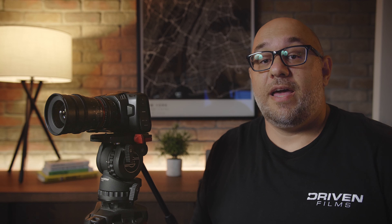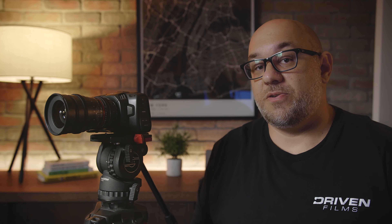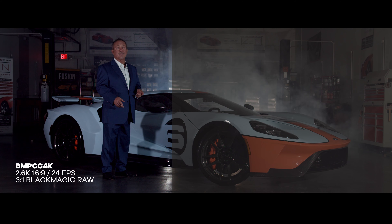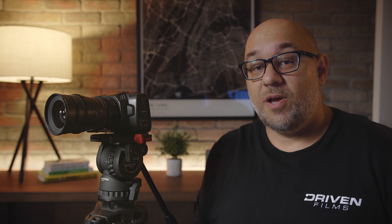Now onto the codecs this camera can shoot. Not only can the Pocket 4K shoot ProRes, but it can also shoot RAW internally — meaning it does not need an external recorder to shoot RAW. We got extremely excited about that when the camera was first announced. Shortly before we purchased it, Blackmagic released a free firmware update rolling out their own flavor of RAW called Blackmagic RAW. We rarely shoot ProRes on this camera. We primarily shoot Blackmagic RAW, giving us high resolutions and high frame rates at very lightweight file sizes.